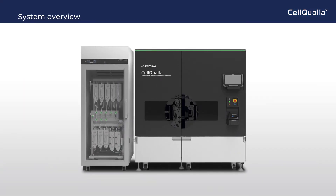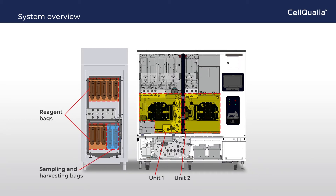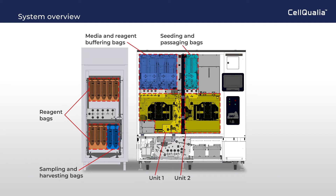To aid understanding, a system overview will be shown here. Unit 1 and Unit 2 in the incubation module are houses for cell culturing. Reagent bags, sampling and harvesting bags are set in the refrigerator module for preservation. Media and reagent buffering bags, and seeding and passaging bags are set in the room temperature area.